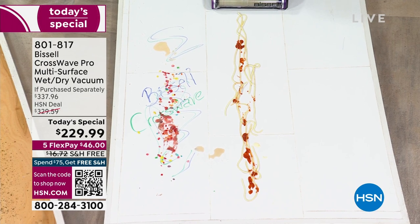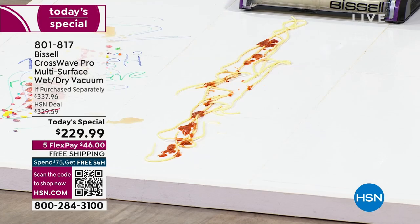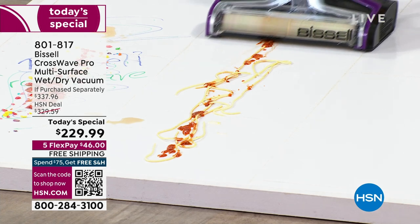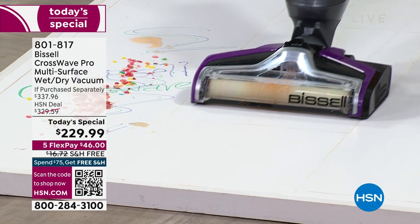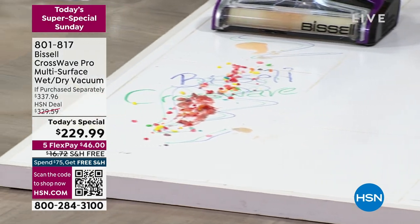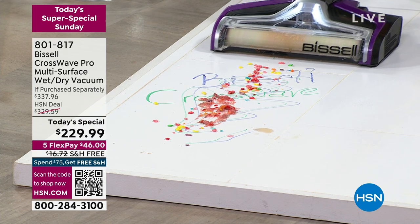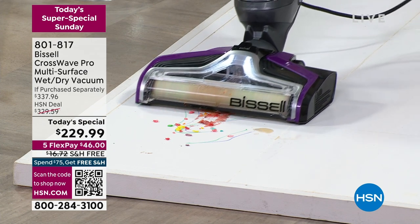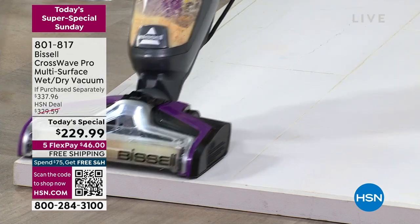Underneath is the Fresh Start Antimicrobial Brush Roll. If you have spaghetti and spaghetti sauce, it cleans it right up without getting on your hands and knees. This brush roll has an antibacterial formula that fights odor-causing bacteria. It handles energy drinks, permanent markers, cereal, applesauce — all being vacuumed and scrubbed at one time.